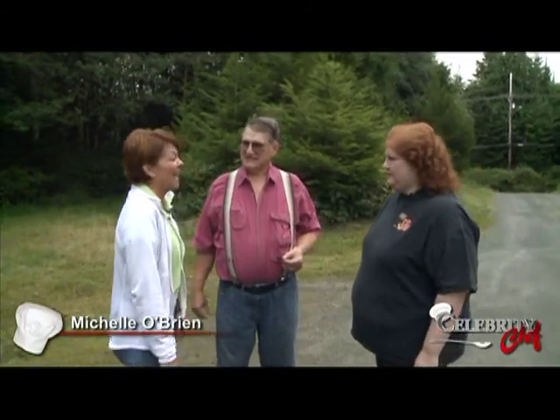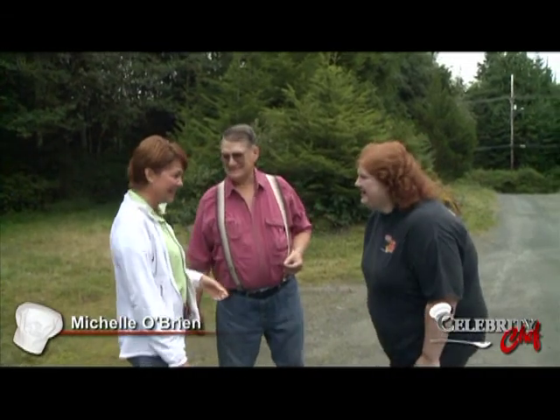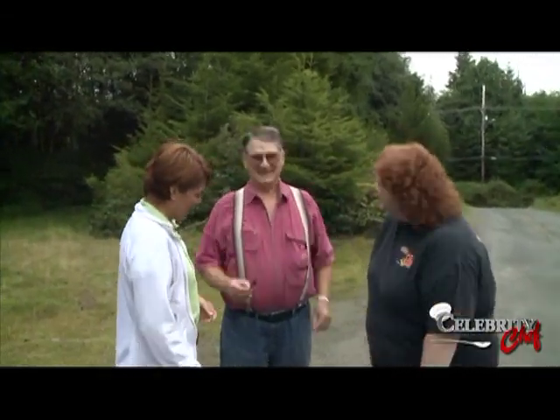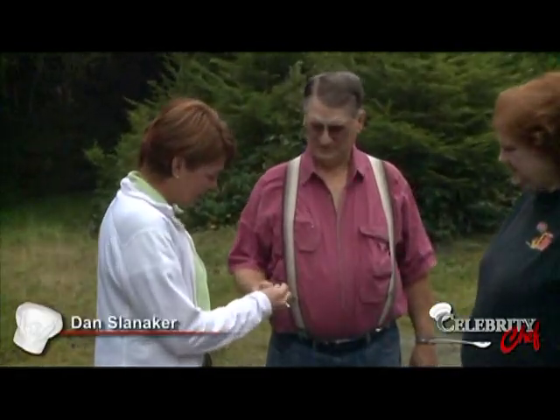I've never been berry picking here. Don't look at me like that — that's almost sacrilege in our family. That's Salal. Those are Salal berries.